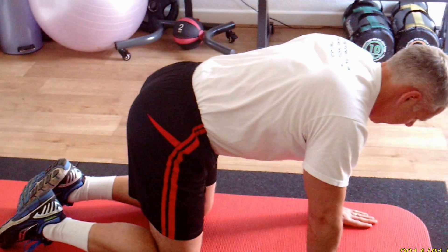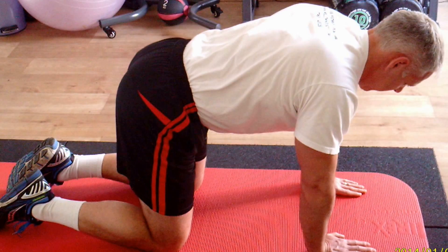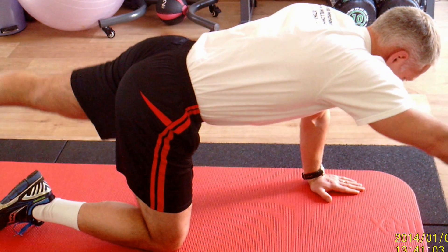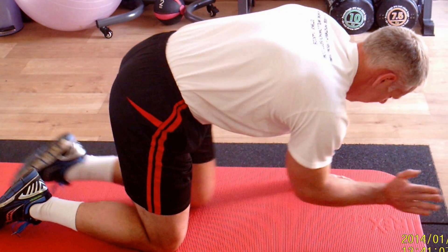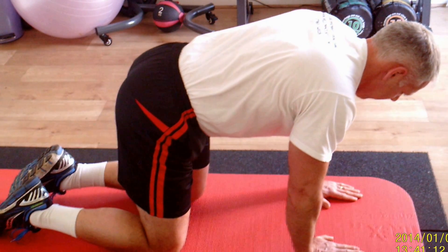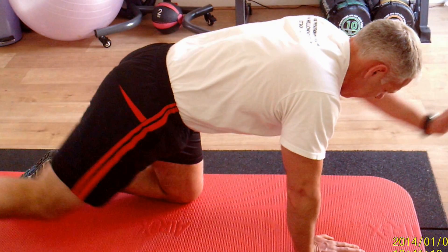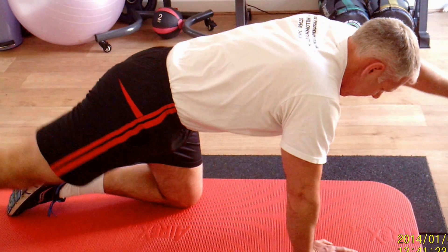Now the most difficult — the advanced bird dog. Back into a pelvic neutral position, scapula under control, and extend opposite arm and leg. Bring them under the body — knee to elbow. Extend again straight out, and back to the starting position. Now the other side: shoulder blades under control, stretch away, knee to elbow, stretch out, and back to neutral.